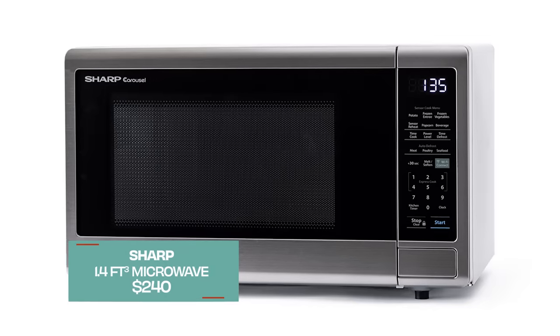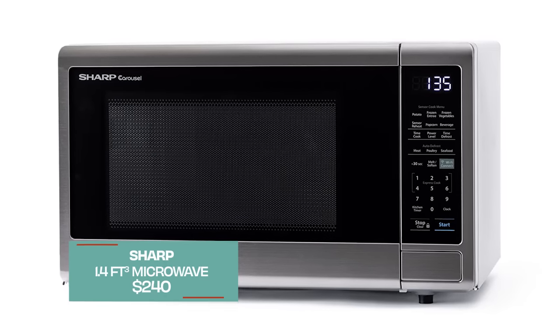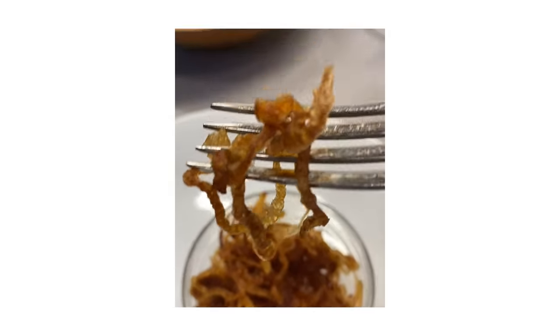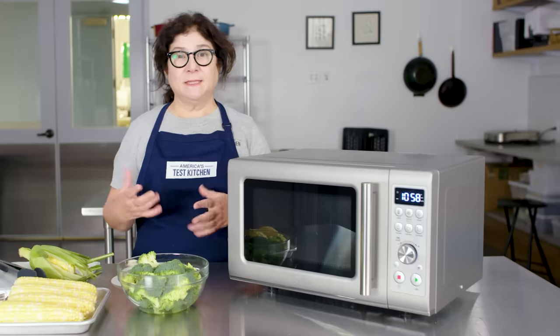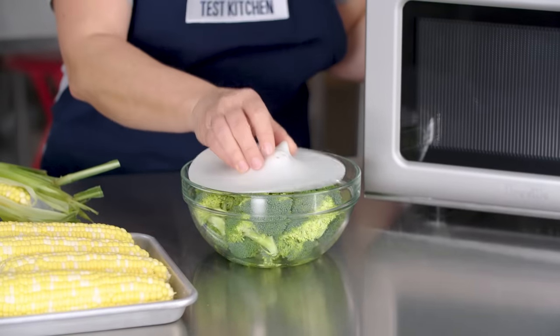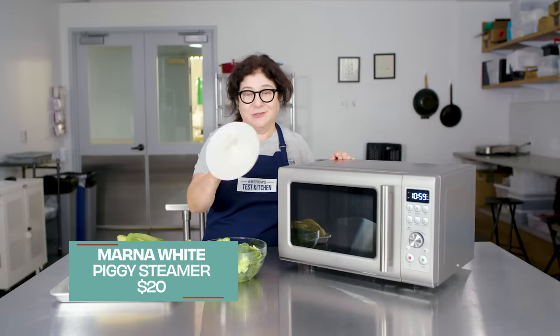We highly recommend this model by Breville, but we also liked a model by Sharp that had a few features this one didn't — it was a little less expensive and performed really well. Here's a bunch of stuff we love to do in the microwave: frying shallots or onions, drying out eggplant or mushrooms before cooking them, and using it as a steamer. I love the Piggy steamer — I think I use this a hundred times a day.